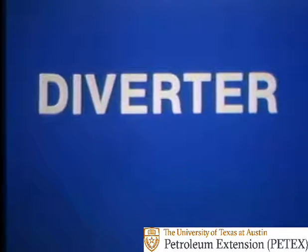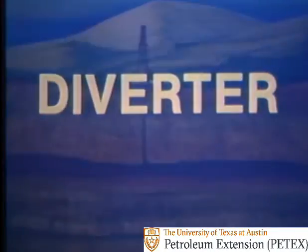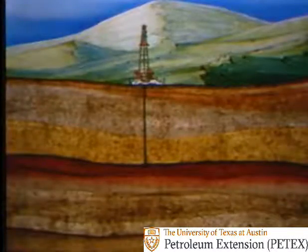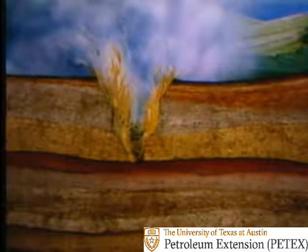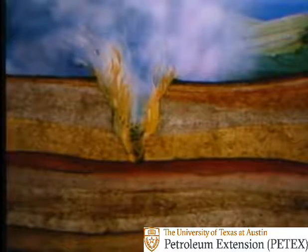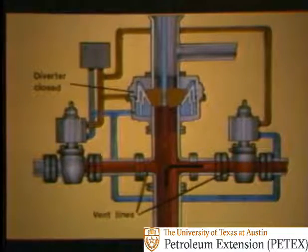A diverter is also a type of annular preventer. You might use a diverter when it's likely that you'll encounter a shallow gas zone. You can't completely shut in the well on such a zone — if you did, the shut-in pressure could easily be high enough to fracture the soft loose formations near the surface, and you'd lose the rig. So you can use a diverter. When closed, it shuts in the annulus as usual, but one of two large-diameter vent lines is opened and well flow is diverted through it. The flow is routed a safe distance downwind from the rig.